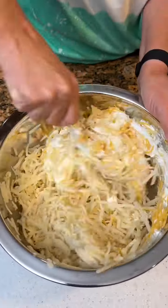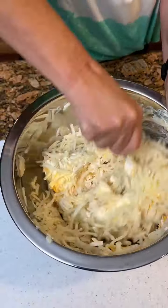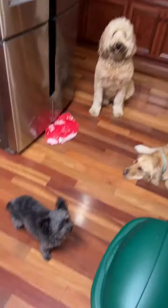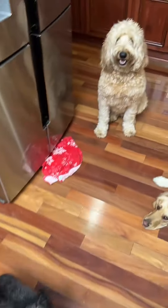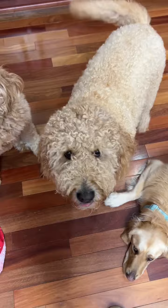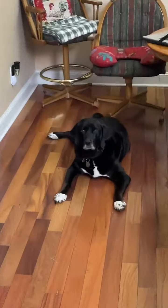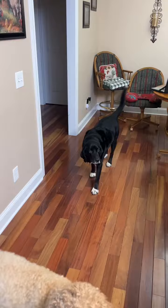Now you just get your arm workout going, get it all mixed up good. And while she's doing that, I'm going to let y'all meet the pups. This is Roxy. Blair. Sadie. Lemon. And Brantley. They're so good, babies.